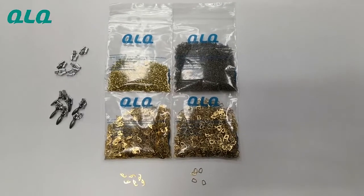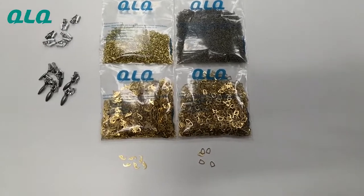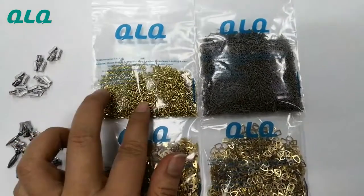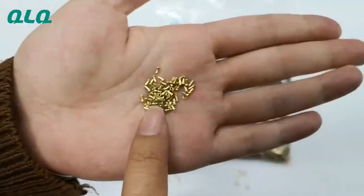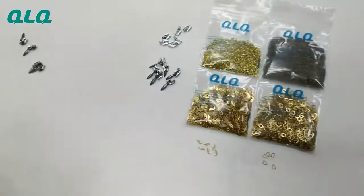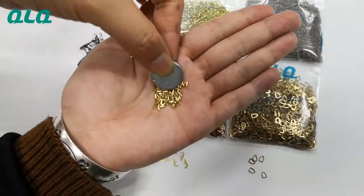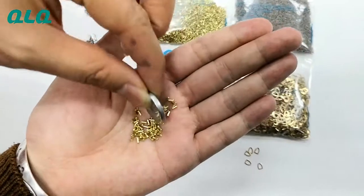Hi dear customers, this is the spare parts for the invisible slider. Look at this — this is the blast pin. And you can see it's non-magnetic; it cannot be caught by the magnet.